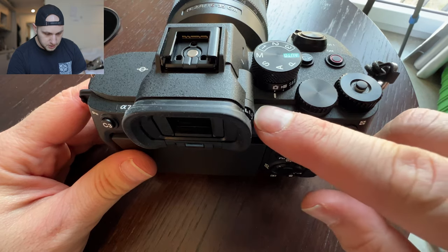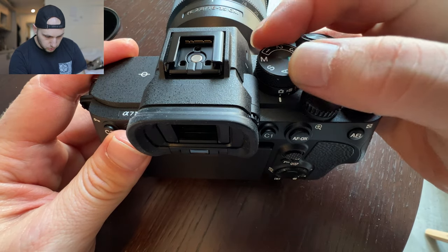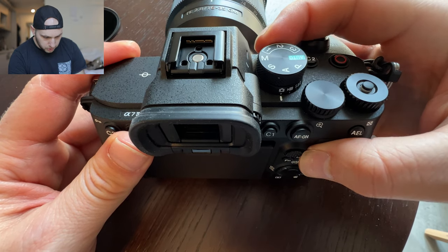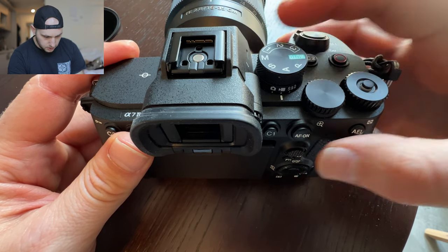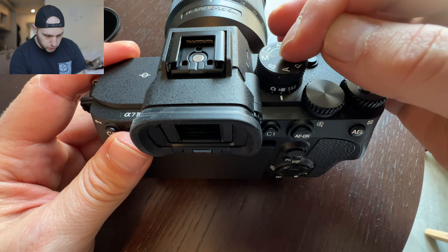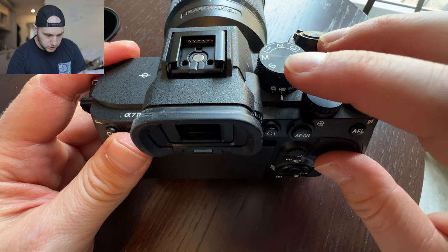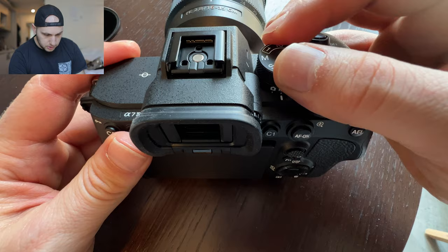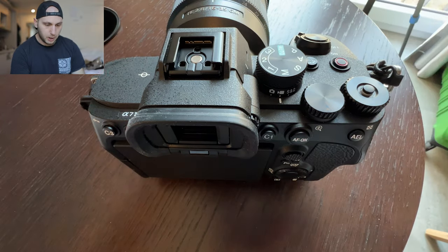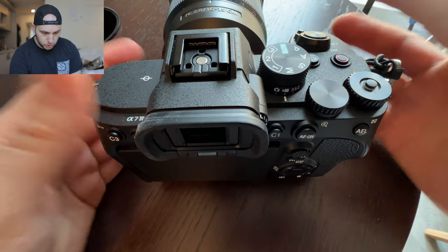One thing that really confused me in the very beginning is the indicator here. You have two rotational knobs: the first one changes the different modes — photography, video or slow motion — which makes total sense. But the dial mode on top was really confusing because in the beginning I thought that line also indicates the mode on top. So I was always putting the camera in manual mode and wondering why I can't control the camera. What is wrong? How do you control the Sony?